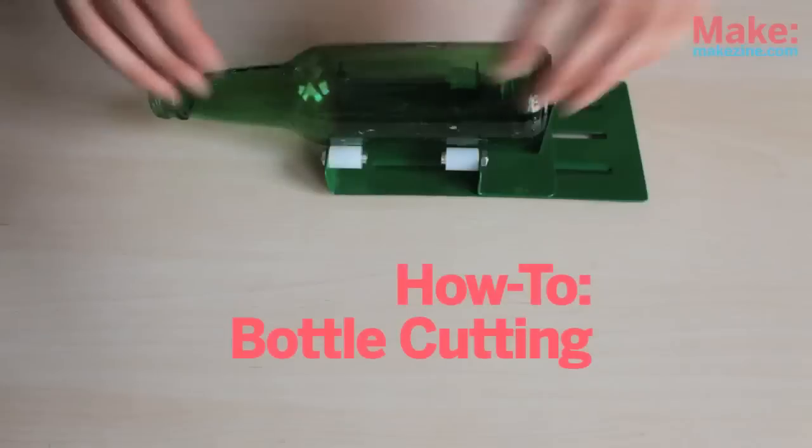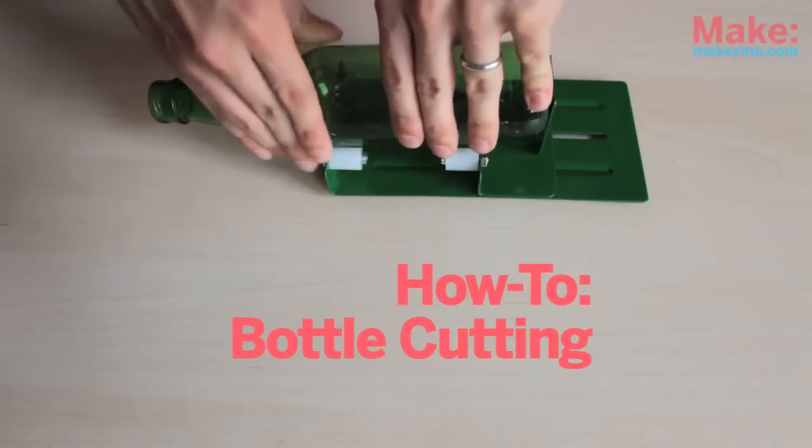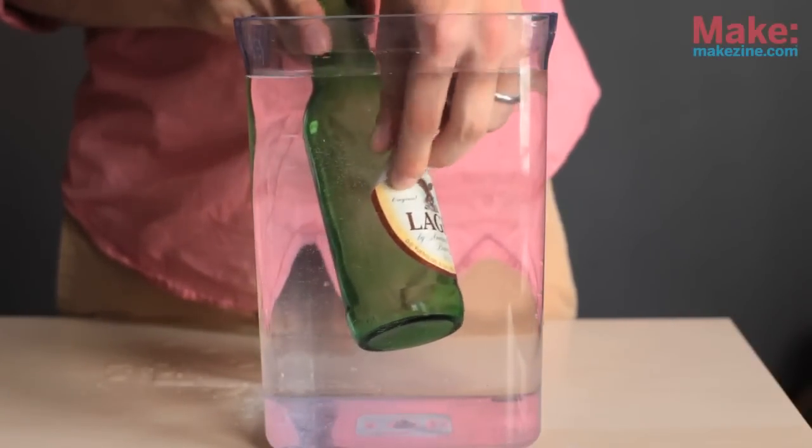Using a bottle cutting jig like this one, I'm going to show you how to turn a discarded beer bottle into a reusable drinking glass. Now the method is more like controlled breaking than it is like cutting, but I think that makes it more fun. Peel off any labels that you don't want on your glass — soaking them in warm water will make this easier.